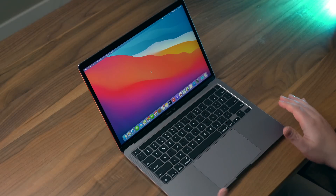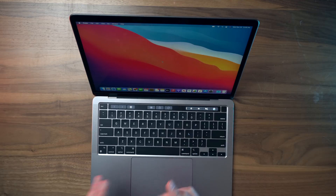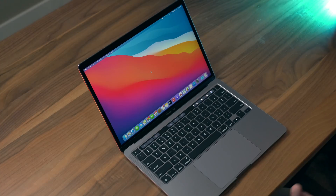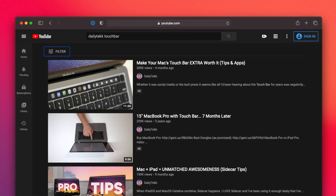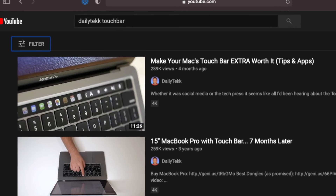The speakers in all MacBook Pros are absolutely phenomenal, and I would 1,000% miss them if I opted for the Air instead of the Pro. The Touch Bar is here on the 13-inch MacBook Pro — some people love it, some people hate it. I tend to like it, and I made a whole video about how to make it extra useful, so it's worth checking out.